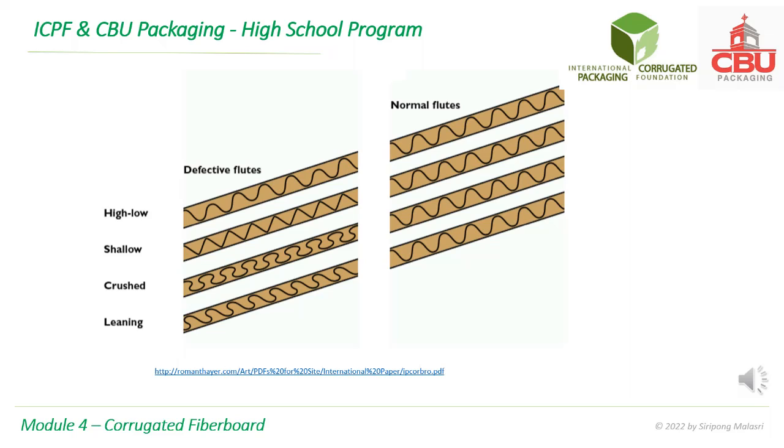This slide compares some defective flutes with normal flutes. Defective flutes will reduce the strength of the corrugated board.